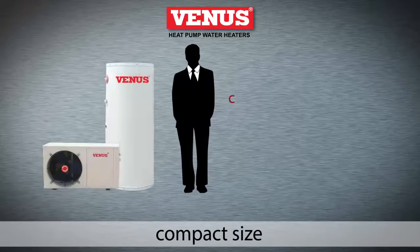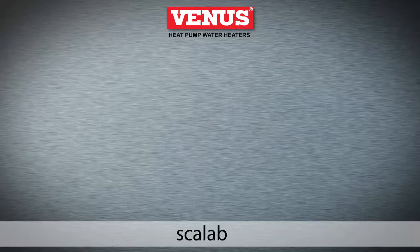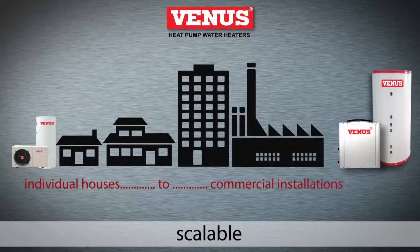Their compact size and ease of installation makes it perfect for any location. The capacity can be scaled to meet requirements ranging from individual houses to large commercial installations.